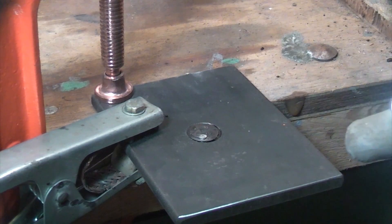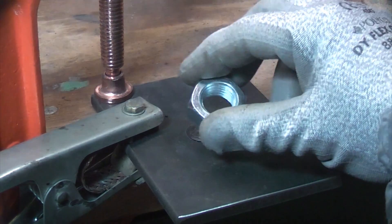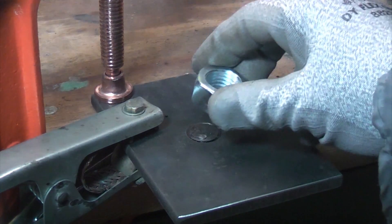This video assumes that you already know how to weld. If you don't know how to weld, that'll be coming at a later date hopefully.